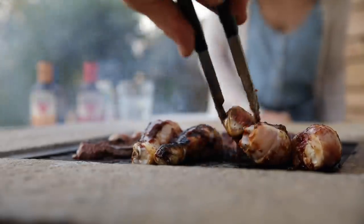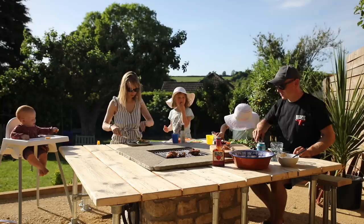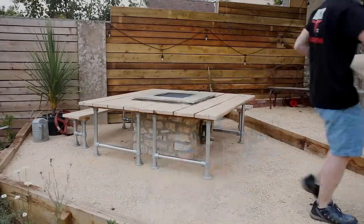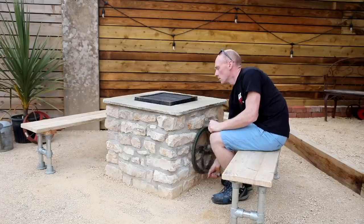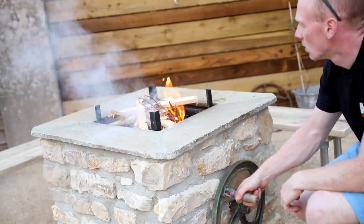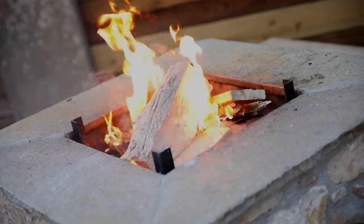I'm also planning to make a lid for this and a rotisserie that slots on top — again, you can lower and raise the fire pit below. Then in the evening you can shift away the tables, put the benches back, and change it over from a barbecue to a family-friendly fire pit that you can all sit around.